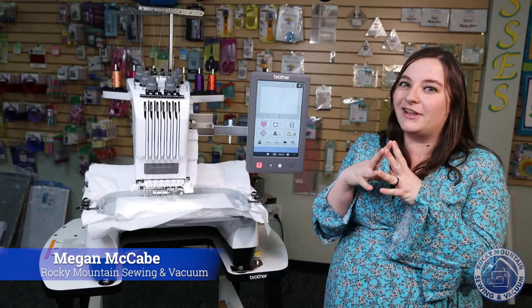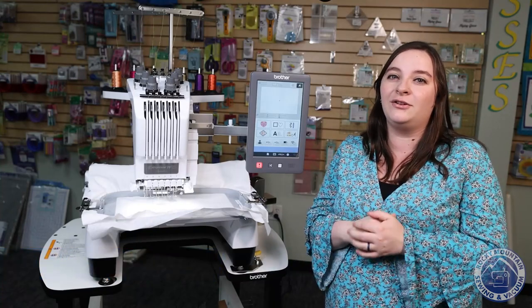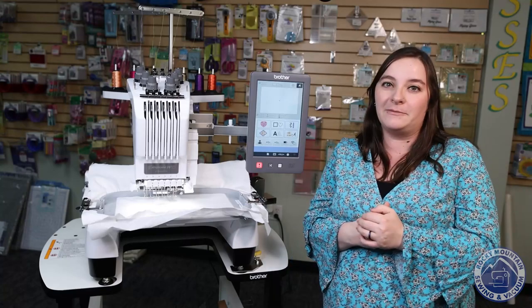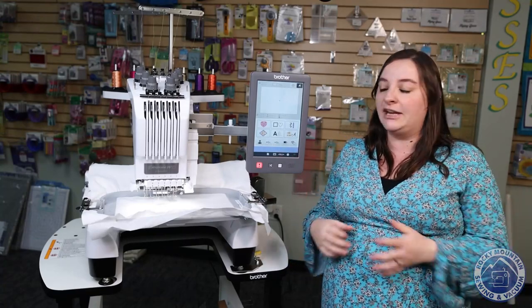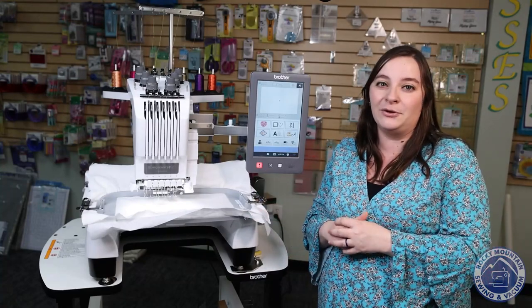I have another exciting new toy for you guys. Here at Rocky Mountain Sewing and Vacuum, we have just gotten the new Brother PR680W six-needle embroidery machine. Brother has made a six-needle embroidery machine for a long time, but they've added some new features on this guy that I'm so excited to show you.